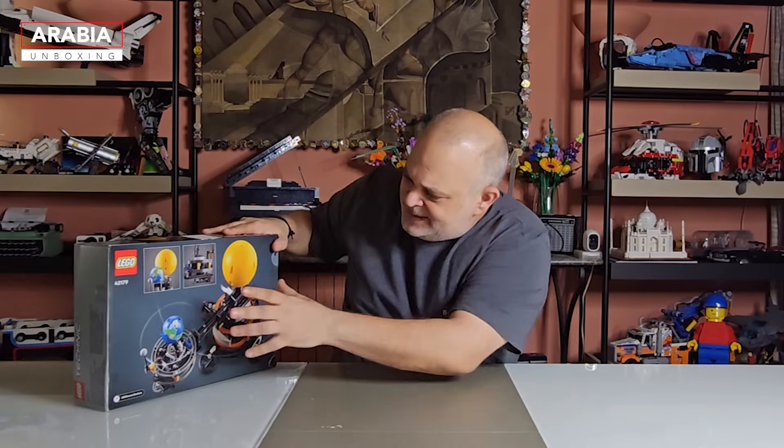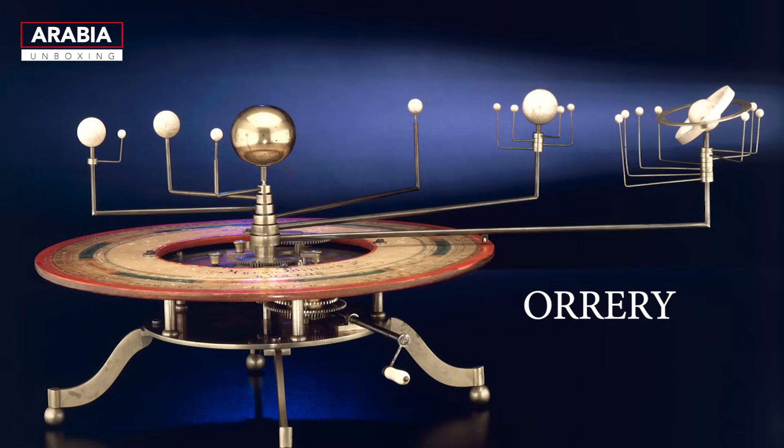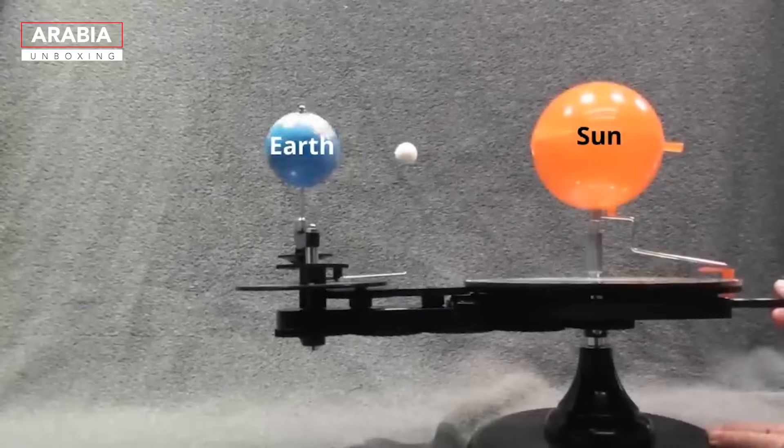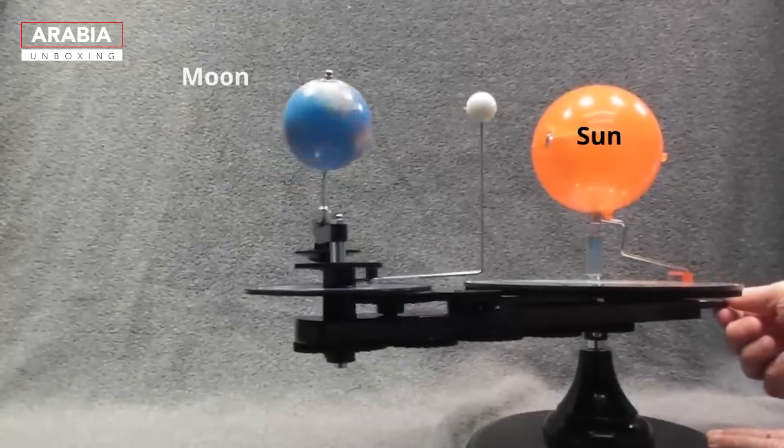A bit of background history — this is called the orrery. Based on the Wikipedia definition, an orrery is a mechanical model of the solar system that illustrates or predicts the relative positions and motions of the planets and moons. This is the LEGO orrery we're going to build today — the Sun, Earth, and Moon, along with their movements that cause the phases of the moon.